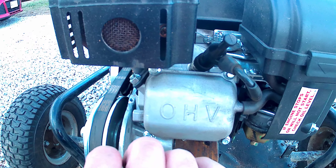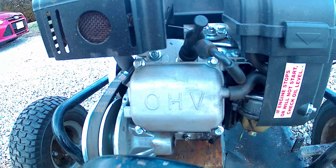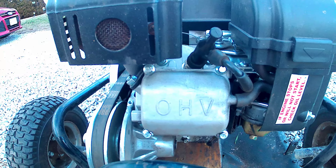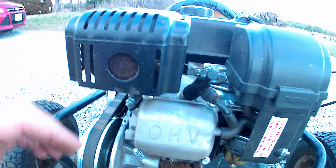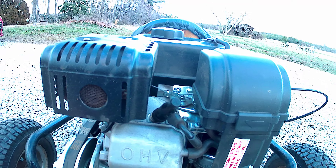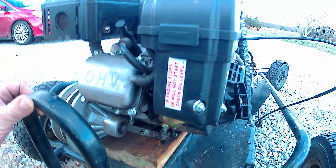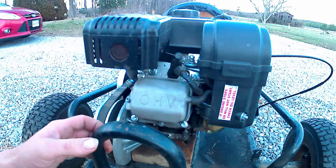I don't know if in the last video I explained about the new style Hemis, but the old style Hemis had the bigger lettering on the valve cover. Everything else is pretty much the same.